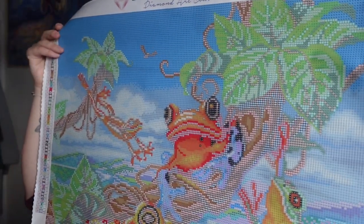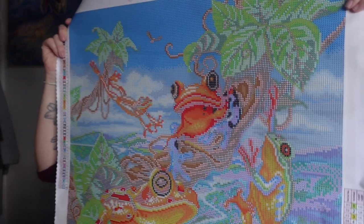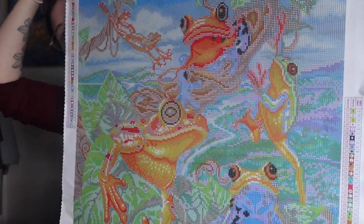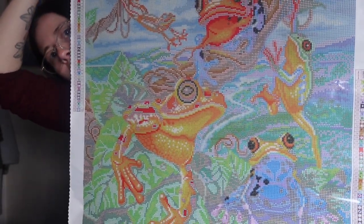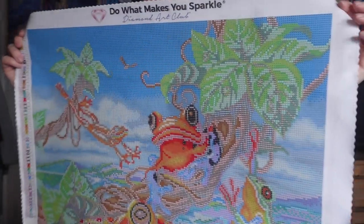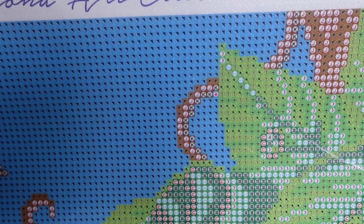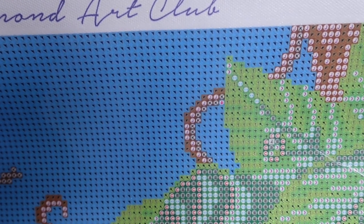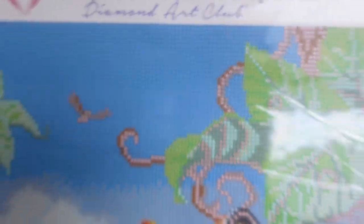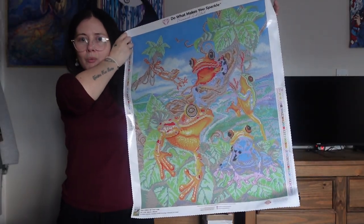Oh, I actually said I was going to show you the actual canvas, didn't I? So let's show you the canvas upright — try and get it out of the sun. You can see my little head peeking through just so I know what I'm doing. Yeah, I'm really happy with it. Canvas quality looks great too. I'm happy with that. All right, bye-bye.